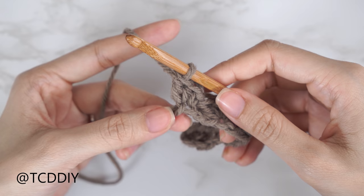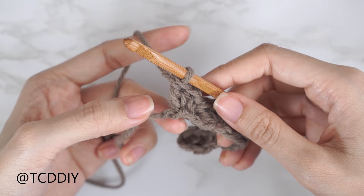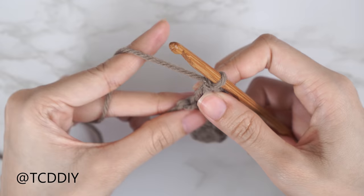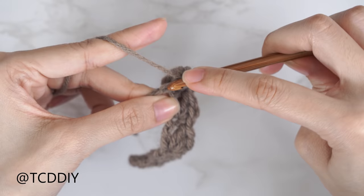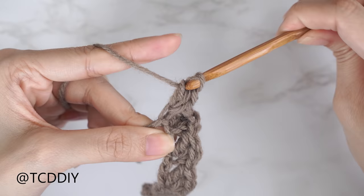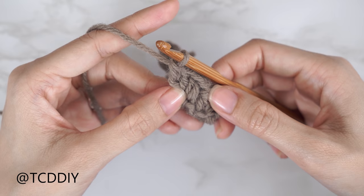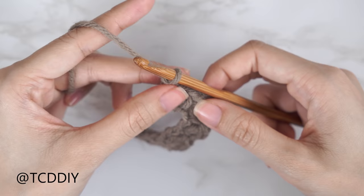With one chain left, we're going to do an increase into that last chain: one single, one half double, and then two double crochets — the same as the sedge stitch but with an extra double crochet. That counts as our increase. We only increase into every other row, so for row two there are no increases — just chain one and flip your work.